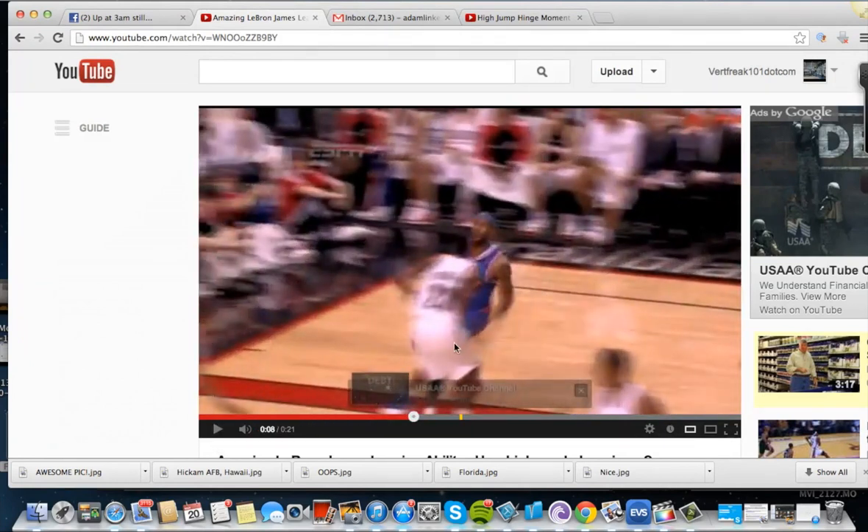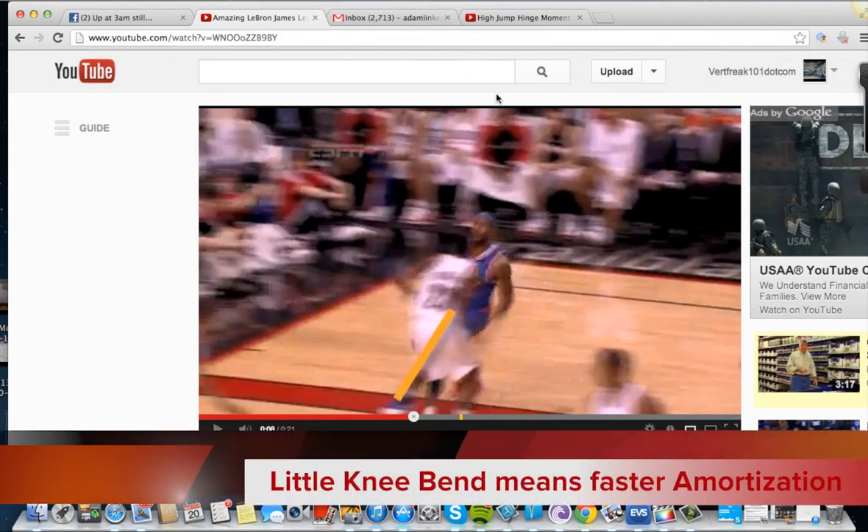Look at that leg, and if you see his foot — I know it's hard to see — his foot's out in front of him. He has a straight leg with very little knee bend. Now I'm going to show you a video.